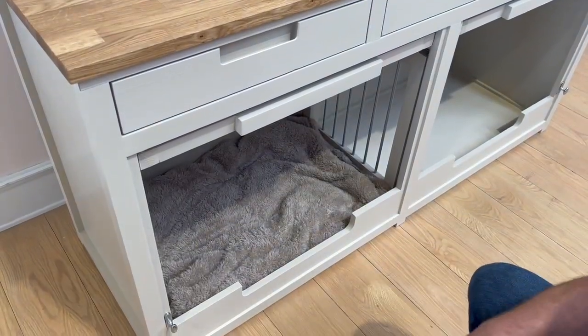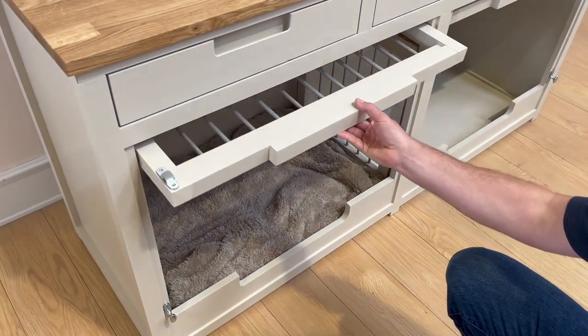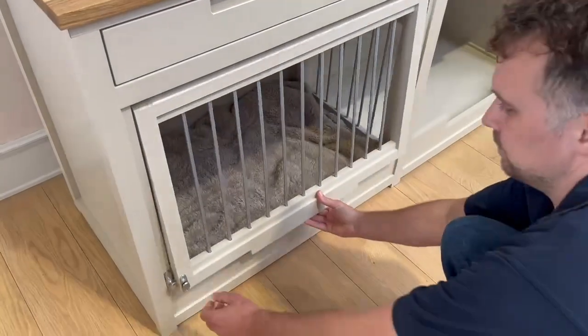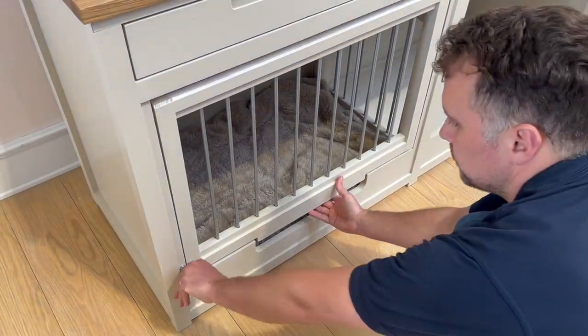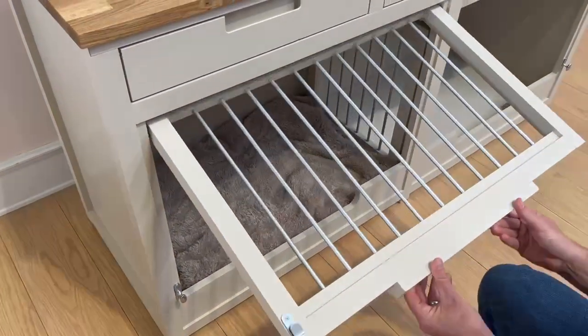Moving to the doors, we've got two really nice up-and-over doors to this piece of furniture. They latch securely at the bottom and they slide away neatly at the top.